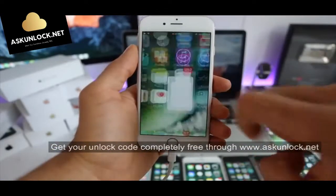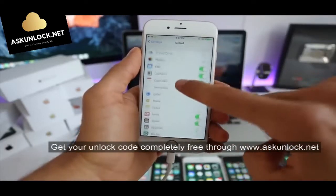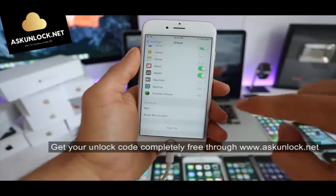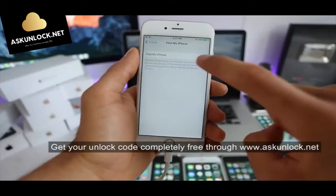The first thing we have to do is to disable Find My iPhone. Simply go to Settings, scroll down where it says iCloud, and scroll all the way down where it says Find My iPhone. Make sure it is completely off — you can turn it back on once your iPhone has been unlocked successfully.